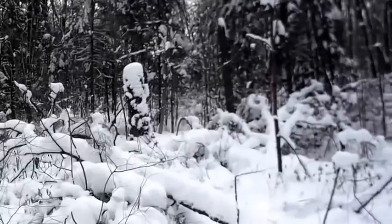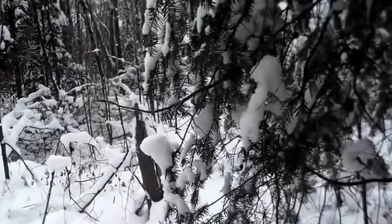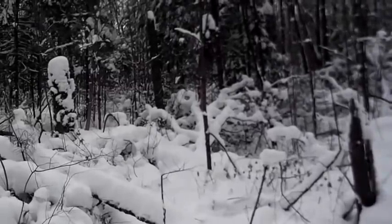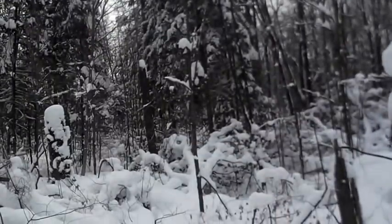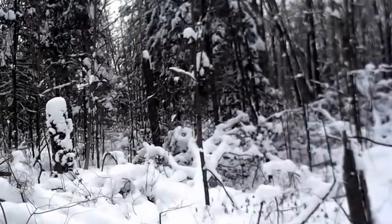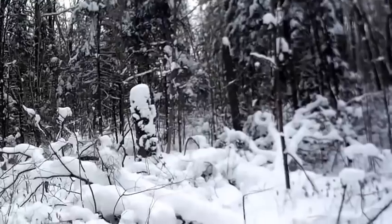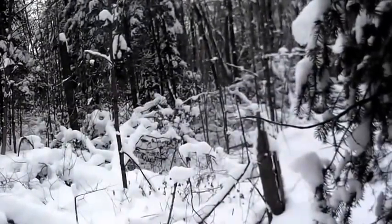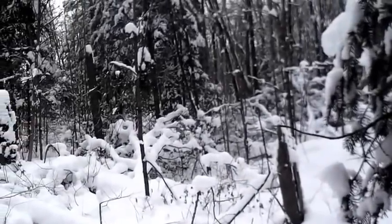I'm going to do some more clearing back here — that's fairly obvious. Not quite sure why that one tree is leaning, but that tells me there's something wrong with it. It is a single tree, although there are several trees back there. I'll take them all; not quite sure how I'm going to get them out of there yet, but we'll deal with that when we have to.